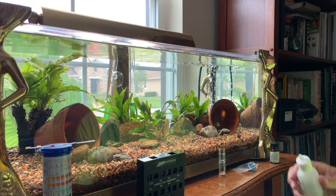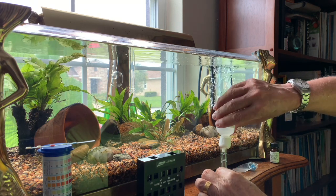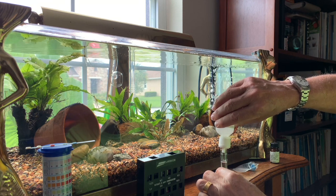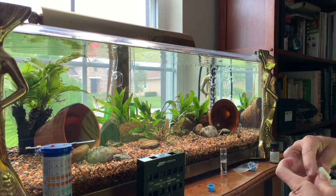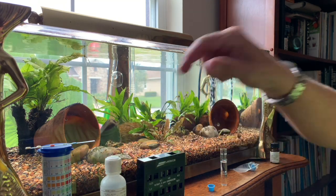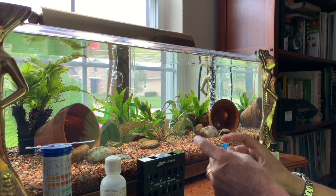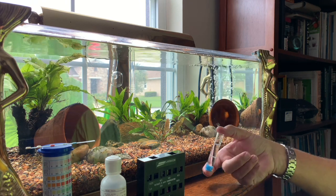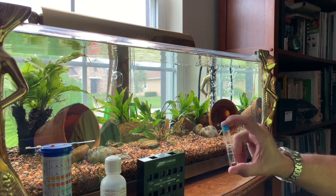I have a brand new cryptocoryne in the front here. Crypts are one of those plants that haven't learned how to use nitrates — if nitrates get into their leaves and stay there, you get crypt rot, because the plant doesn't know how to break down the nitrates.